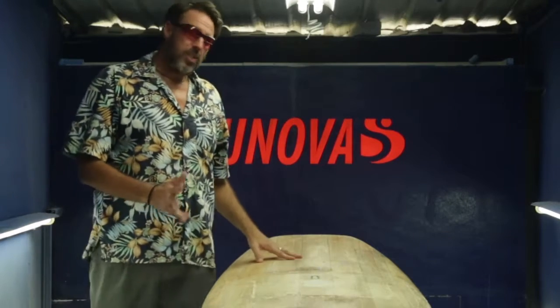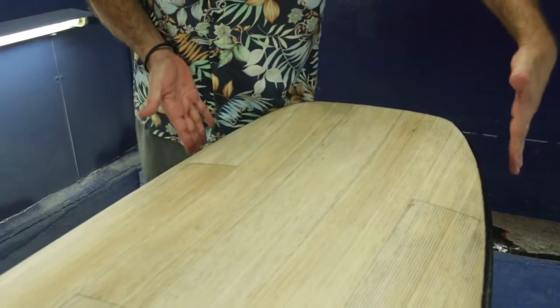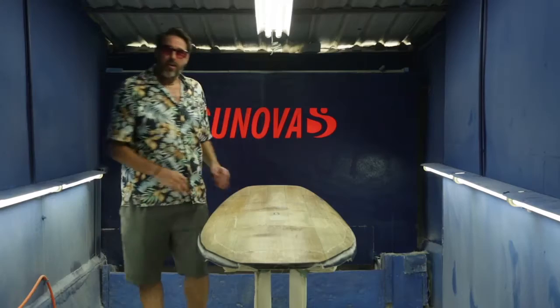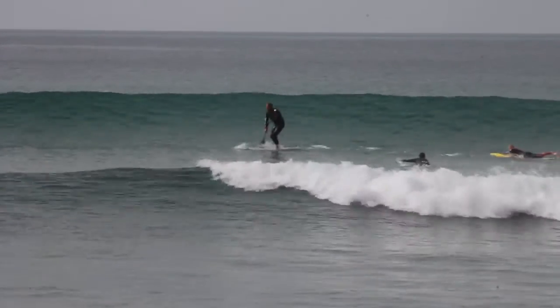One of the first features about the speed is it has quite a wide nose and a fairly parallel outline up front. So with all that nose area it means as you're stroking into a wave as the board's going forward,